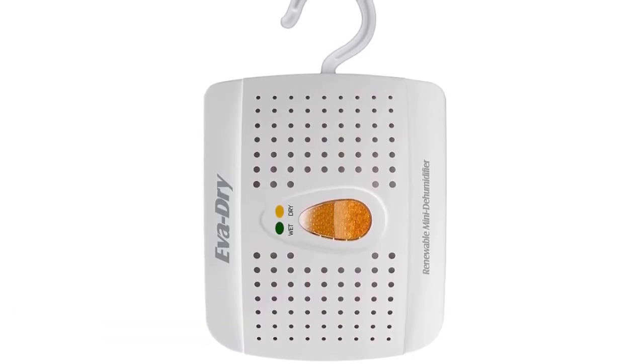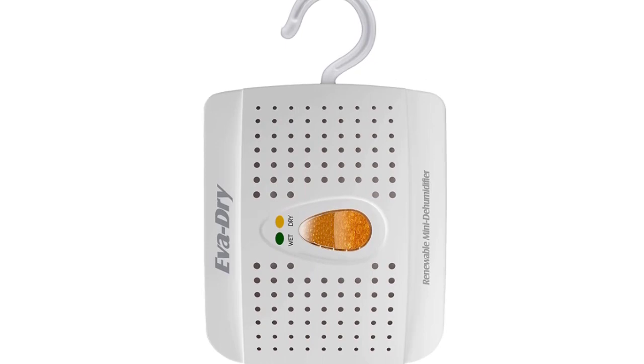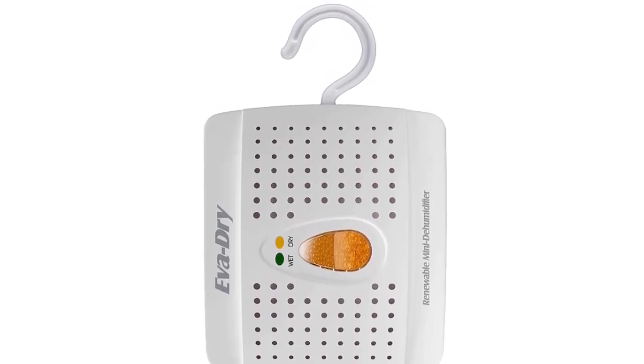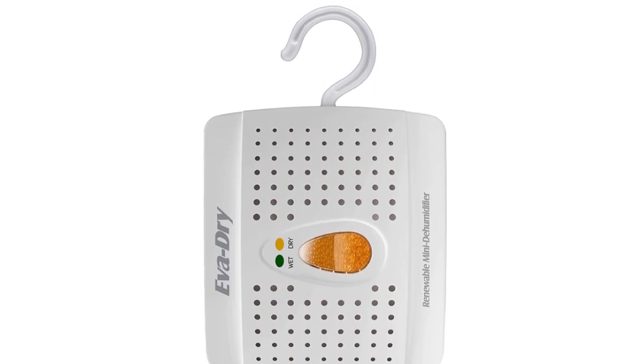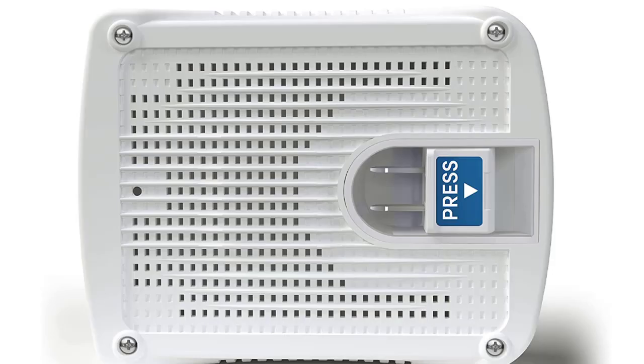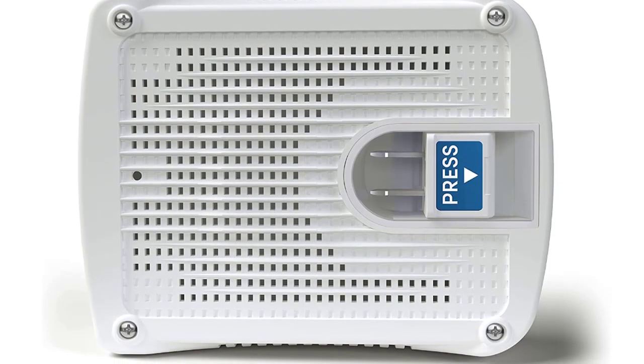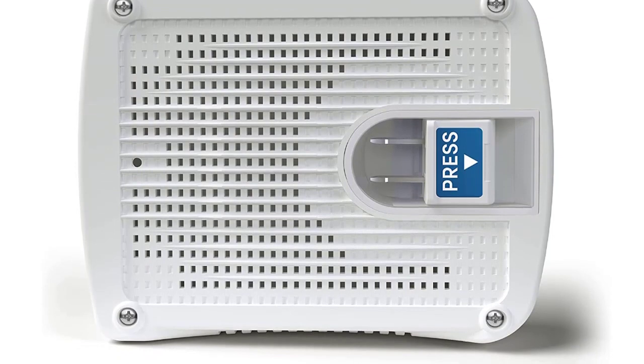Ideal for small rooms and spaces, this mini dehumidifier is perfect for use in cars, boats, closets, bathrooms, kitchens, and anywhere else where you want to avoid excess moisture. Works for areas up to 333 cubic feet. This portable small design lets you hang or conveniently place the dehumidifier anywhere to fight pesky humidity.